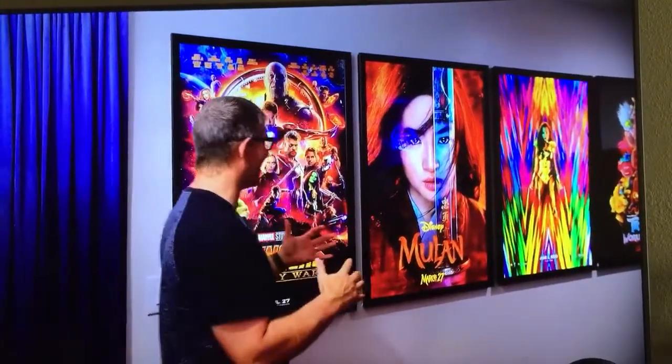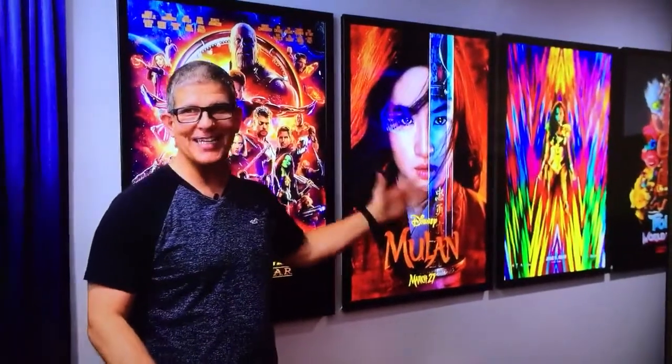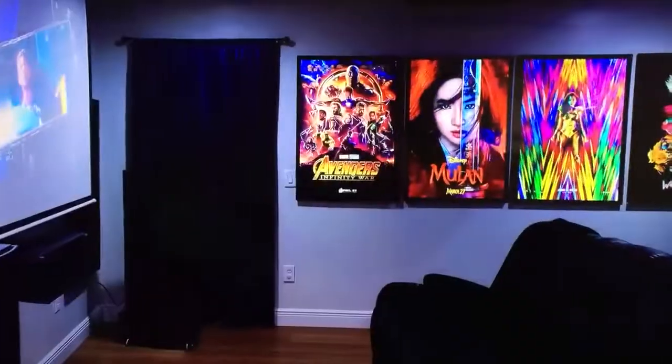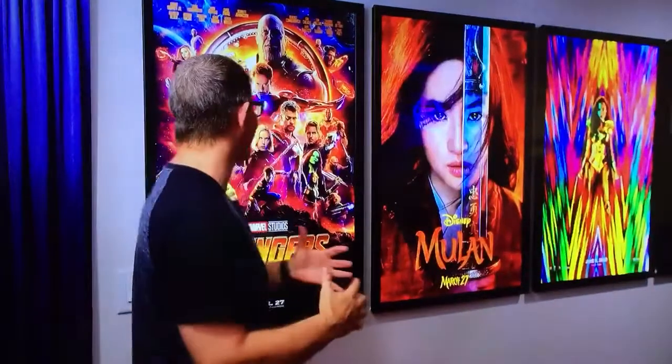Guys, this is literally one of the coolest parts I love about his setup. I've seen a lot of movie posters, but these movie posters are not like your typical movie posters because they're all completely backlit. And when I first walked into his room, I thought these were LCD panels. They look that nice.